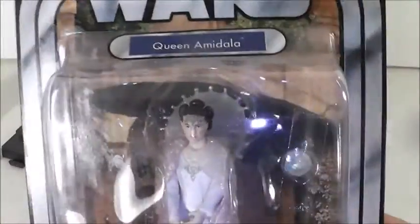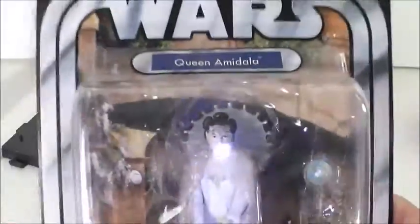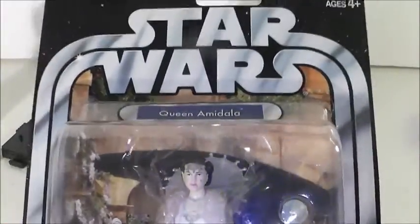I would like to get clamshells for all of my Padme carded figures, but I only put the ones that I think really need them, because I don't have a lot of clamshells. But let's take a look at the packaging.